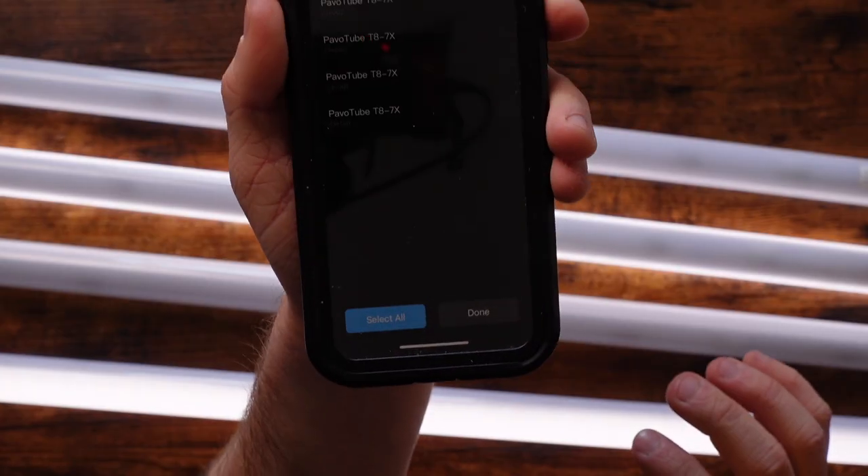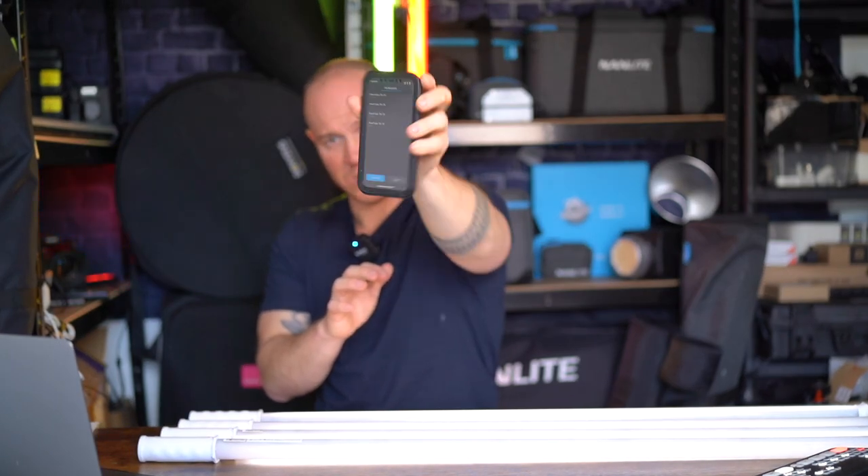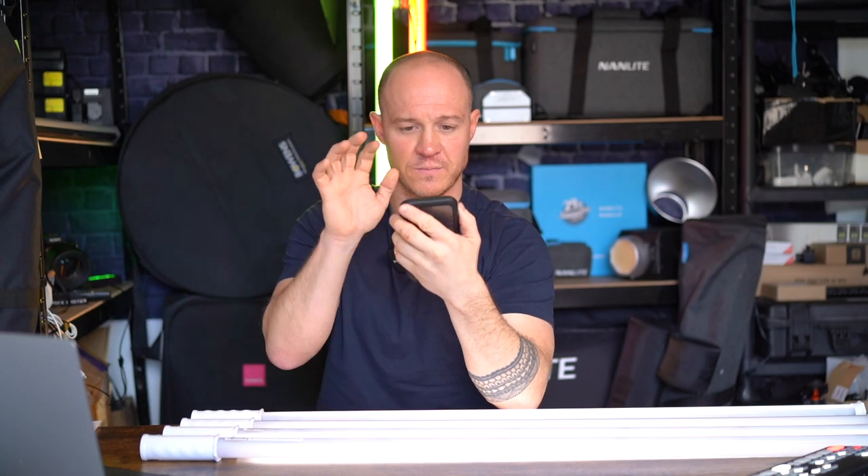On the app I'm going to create a new scene — I'll call these '7Xs' — then go to Create, and it's going to ask me to find these fixtures. They don't have 2.4GHz radio frequency — they're all Bluetooth, so there's no option to connect via 2.4GHz. It's all Bluetooth. Within the app you hit Bluetooth and I've got four options there. I'm going to add all four of them. These are all going to connect to the app — this is really seamless. I'm using iOS, but we now have an Android version as well.